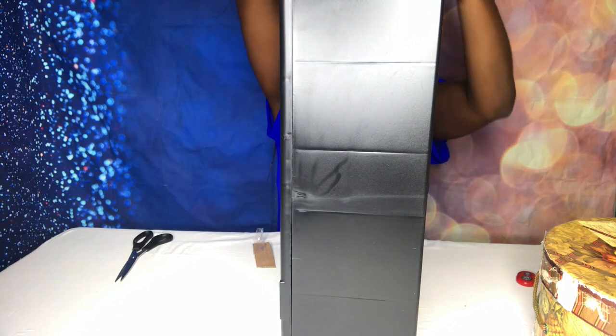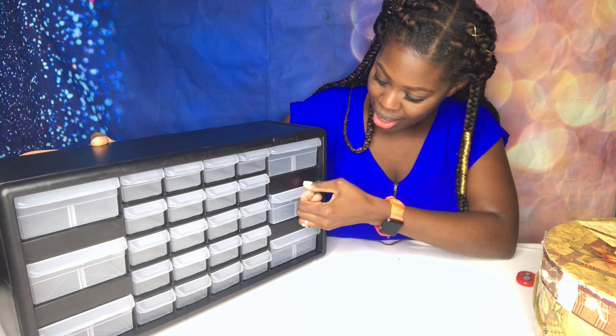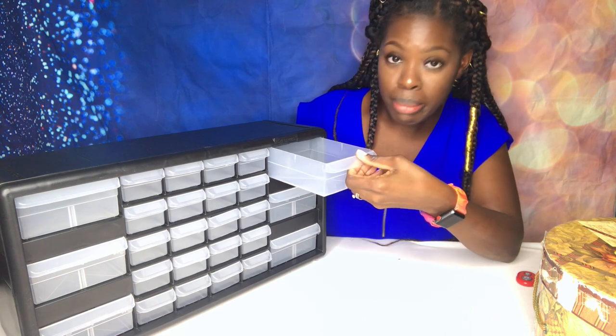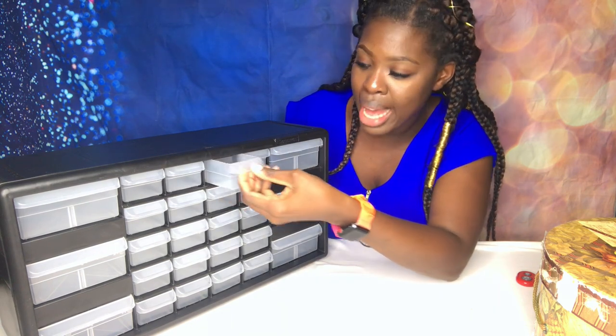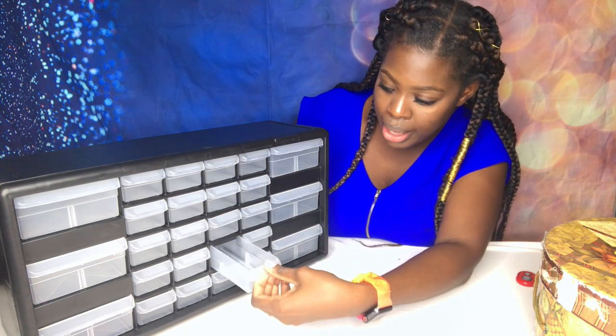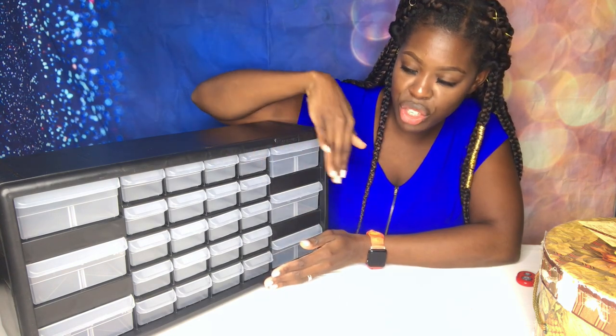I'm so excited and I know she's gonna be excited too, so hopefully she doesn't destroy it before we get to enjoy it. Here it is — you just pull out every container. I plan on putting her beads in and I like to color coordinate stuff, and the containers are just the right size for everything that I need them for, and it doesn't take up much space — that's what I like about it.